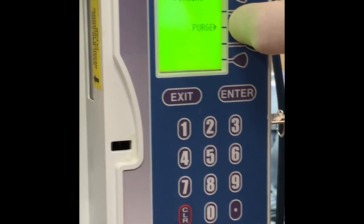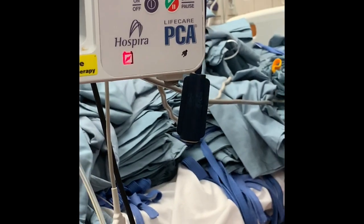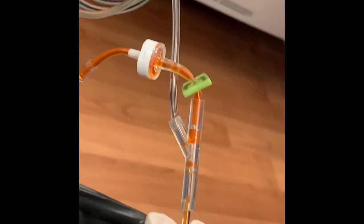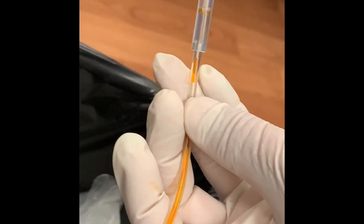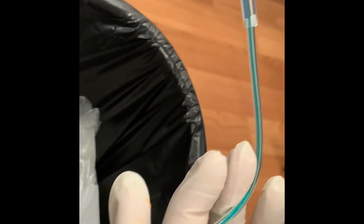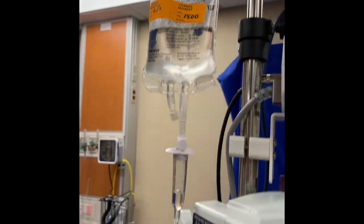Purging means we are going to purge the air from the line and prime it with medication. To do that, hold down the purge button — don't just push it once, it won't work. Make sure you're holding it down the entire time you're purging. We've tinted our medication solution blue so you can see it better. As it comes down, check your saline — your pigtail is still clamped so nothing back-flows. You can see air bubbles pushing through the orange saline, clearing air from the line. Eventually the blue medication comes all the way through, and the pigtail remains primed with saline.